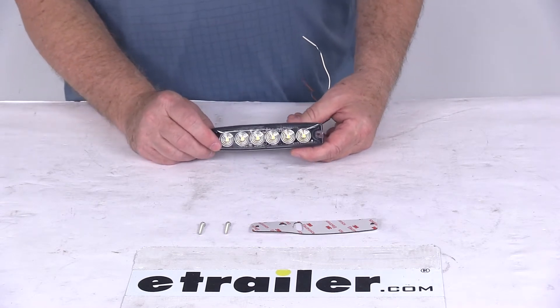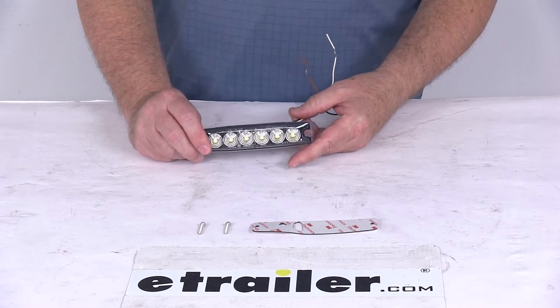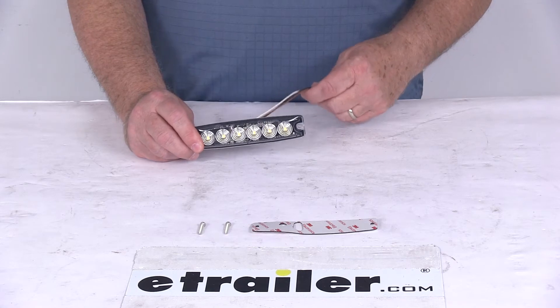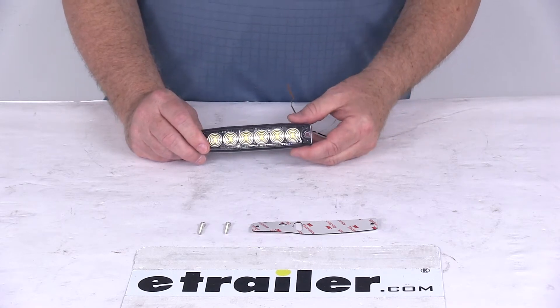The LEDs make great replacements for incandescent lights because they'll last 50 times longer. They're more efficient because they'll provide brighter light with less power output. And of course no bulbs to replace, no brittle filaments.